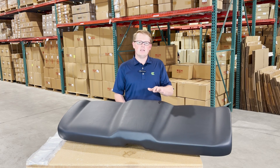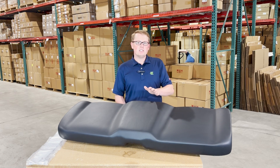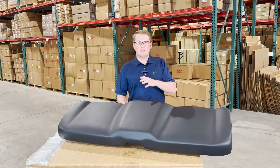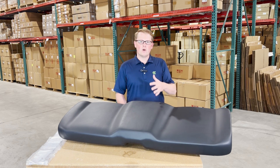As Polaris used a variety of different bench seats on their machines, I want to make sure we get you the right one right away. These seats are made with a very durable vinyl and foam that may sit a little bit more firm out of the box, but that's just to ensure that this seat wears in over time and doesn't wear out.